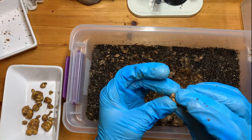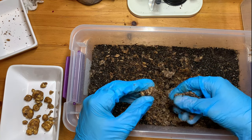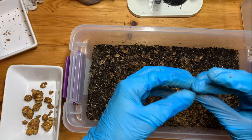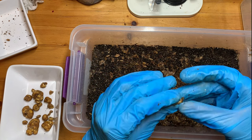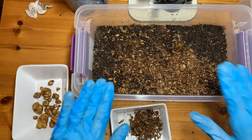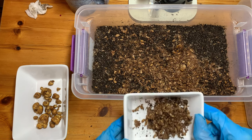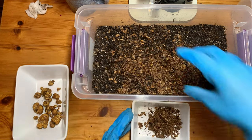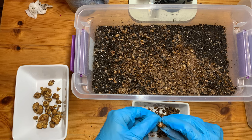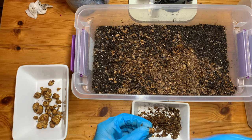Maybe next time I'm thinking about doing a truffle-only tub where I don't even bother to put a casing layer to fruit. That way it wouldn't contaminate. What I could do is harvest the truffles once, then shake up the grains again, let it recolonize and make more truffles — just as a fun little experiment to show you guys what you can do. Let me know if you'd be interested in that. I mean, this would be an awesome stealth grow — just in a tub, no fruits, just truffles.